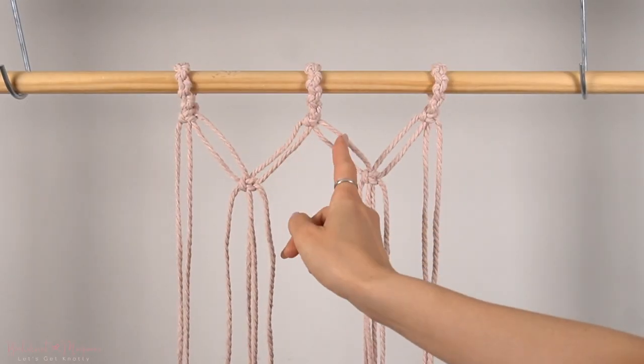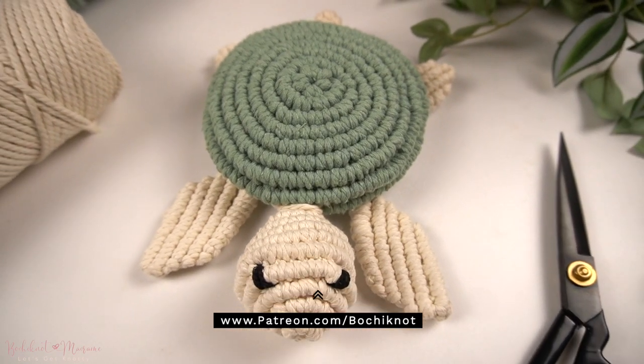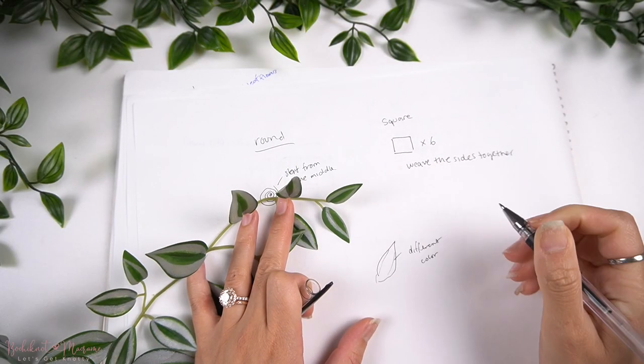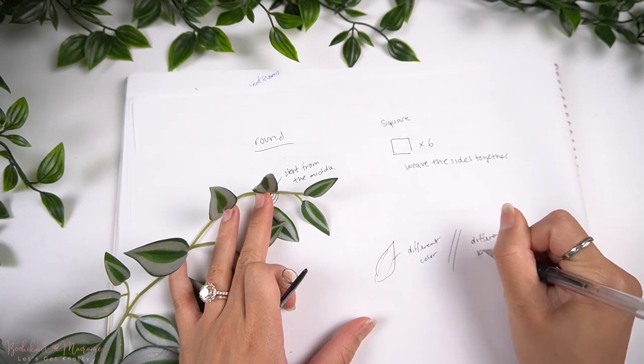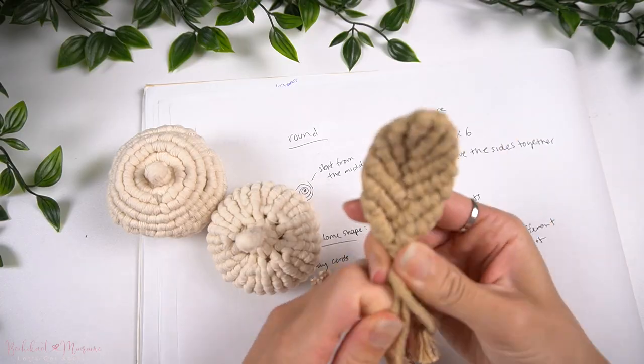If you guys are interested in taking these knots and knot patterns and creating intricate designs with them, we do go over that in more detail over on the Mochi Knot Macrame community on Patreon. Over there, we are focused on helping you advance your macrame skill levels with certain knotting techniques. So if you guys are interested in finding out more, you can head on over to patreon.com/mochiknot for more details.